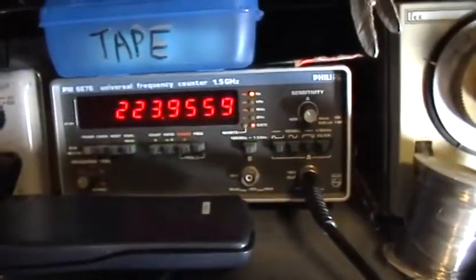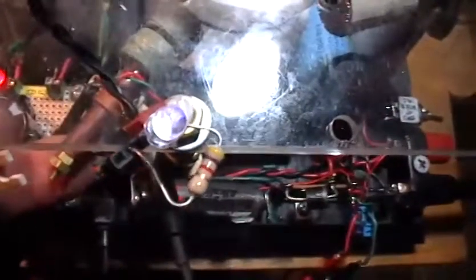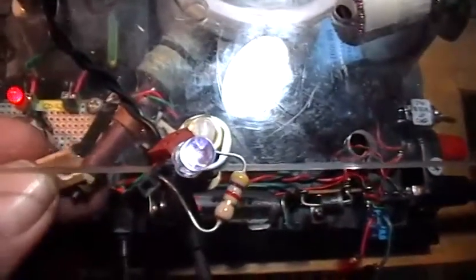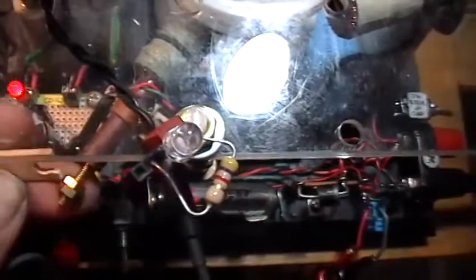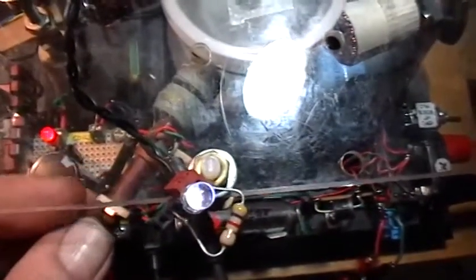The rotor speed has stabilized at about 223.9 hertz at these parameters. What I'm going to do now is pull the core of the loop stick out just a little bit and put this little spacer in there to hold the core out a certain amount. That spacer is in there and the loop stick core has been pulled out slightly.